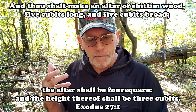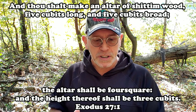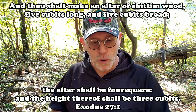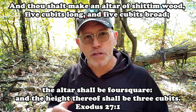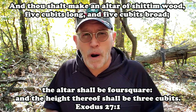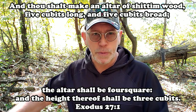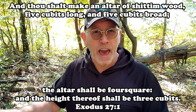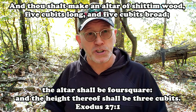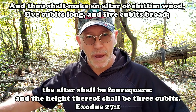He says it should be five cubits long and five cubits broad, so it was square. The altar shall be foursquare and the height thereof shall be three cubits. Now the cubit measurement was approximately 18 inches. So if it's five cubits square, that would be roughly seven and a half feet square. And if it was three cubits tall, that's four and a half feet. So we get some idea of how big this altar was.